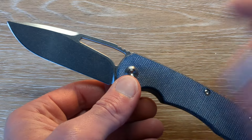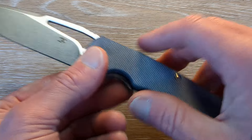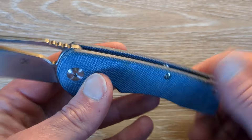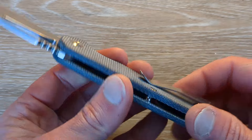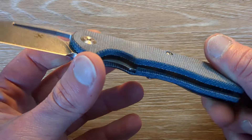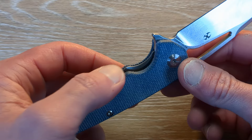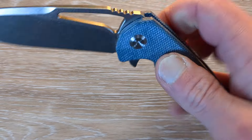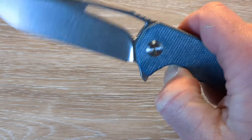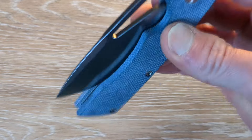In the case of the Cryo, I've already checked it before on different versions. The micarta is going to be nice and soft — I prefer this 10 out of 10 times over G10, no question. We have internal milling for weight relief. We have great access with a nice big chamfer on the liner there. Drop to your thumb, one or two shakes, and she's going home. Nice, clean action, nice tight tolerances.